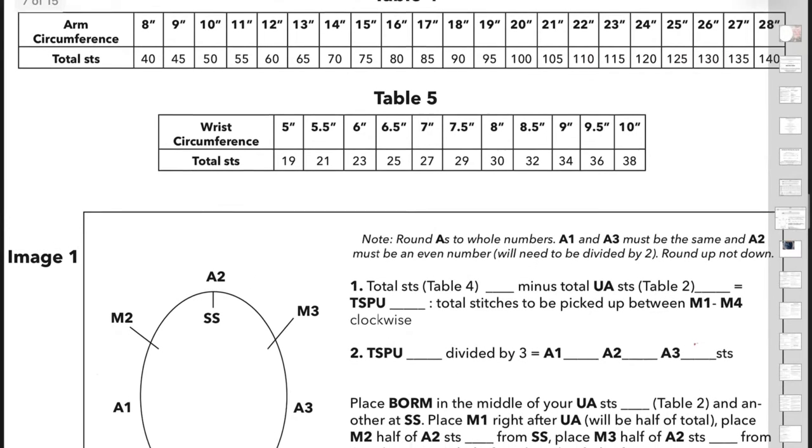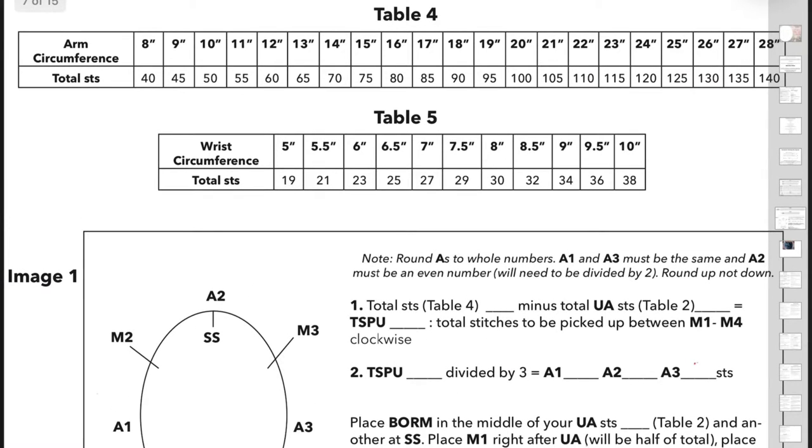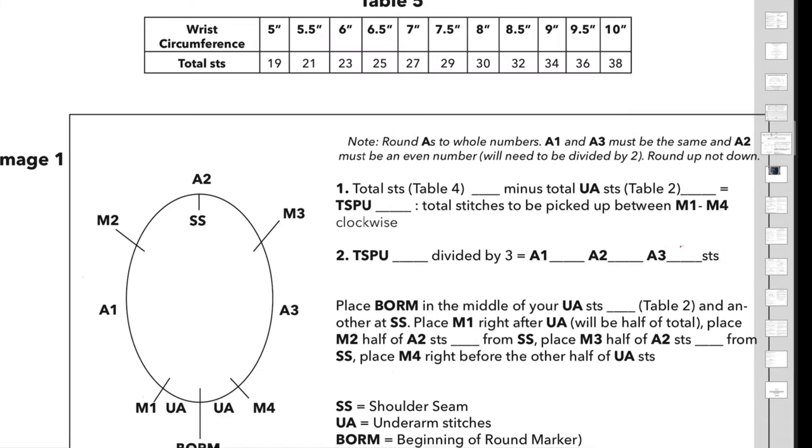To figure out how many stitches we'll be picking up for short rows, you will circle your arm circumference to get your total stitches. Mine is 12 inches so I have 60 stitches. So total stitches from table 4 — 60 — minus underarm stitches from table 2, which is 6 for my particular size, gives me my total stitches to be picked up: 54.